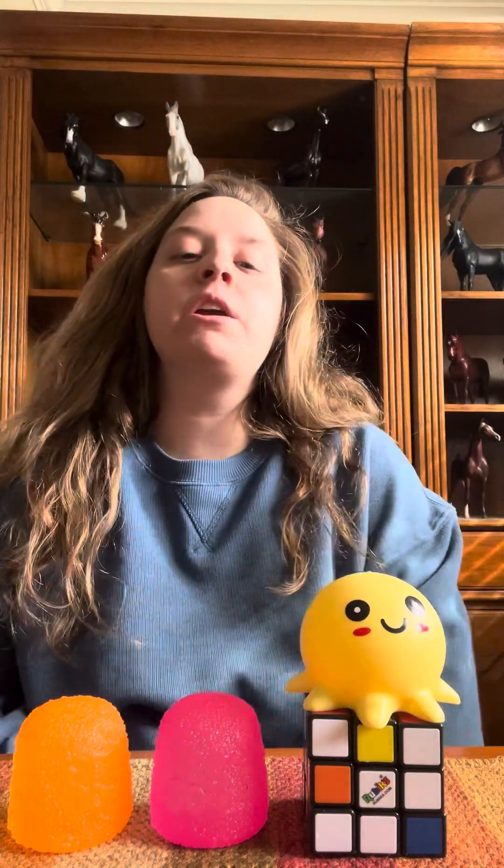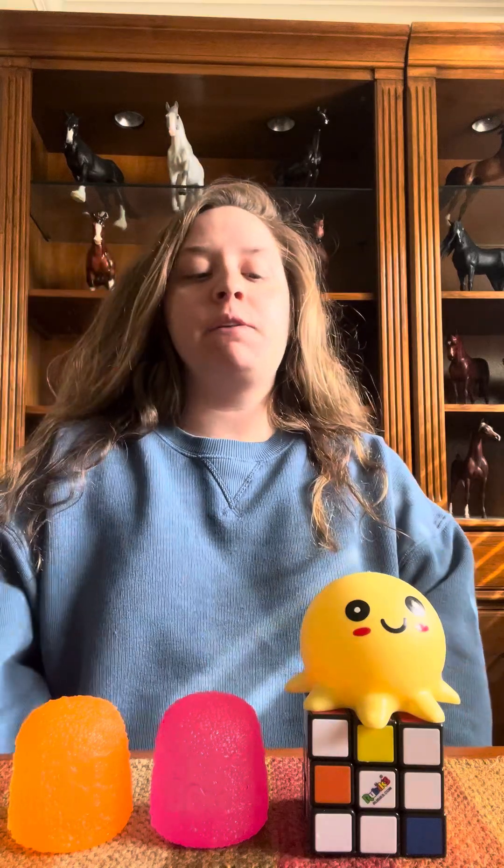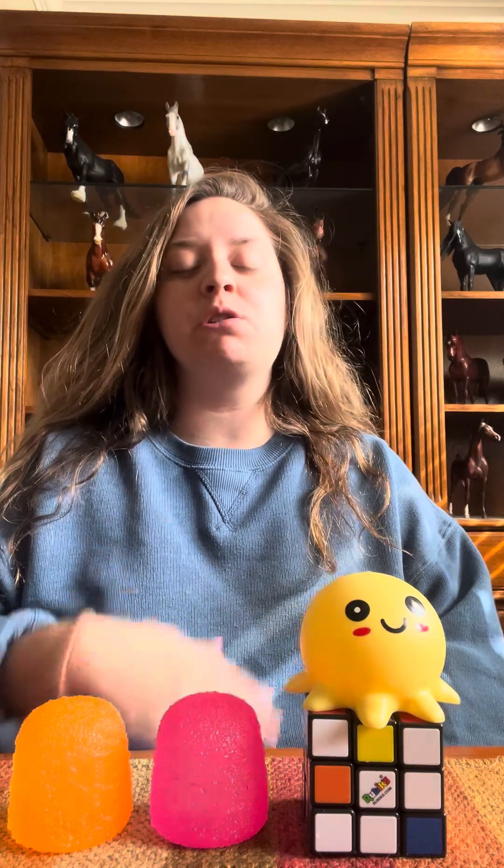Hello fellow YouTubers, this is Regan here and today I have with me my fidget collection that I will share with you, along with personal recommendations for each one — what they're good for and what they're not so great for.